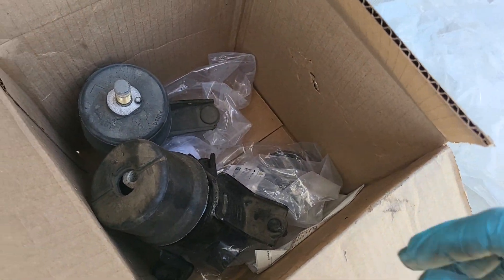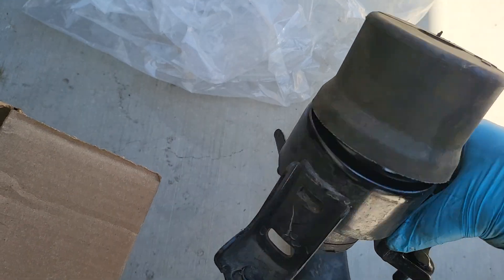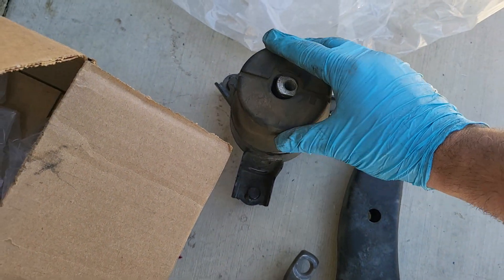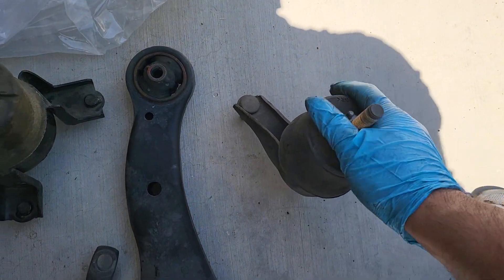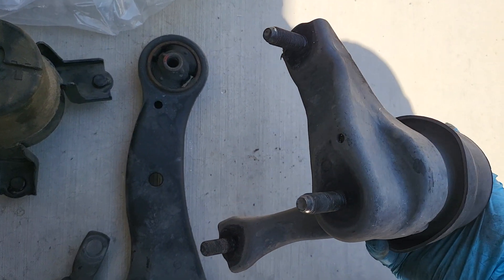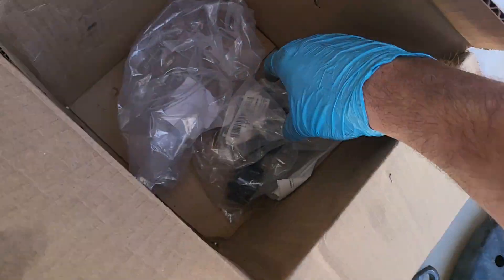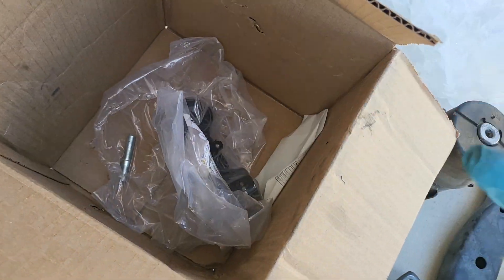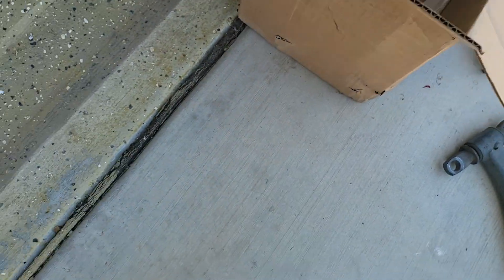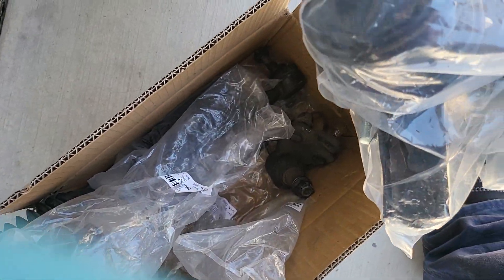Two out of the four motor mounts seemed okay. The hardest one was actually the front one — you can see the little arrow, this is the left which is the driver's side, so it's three points of contact with the keeper. The upper one looked good too, but I'm replacing them all since it was a whole kit. Here is the other motor mount, brand new in the box.